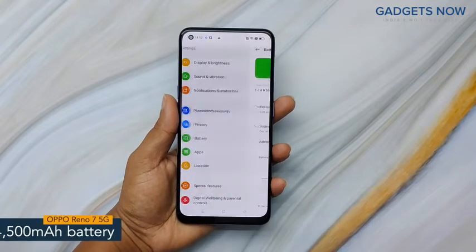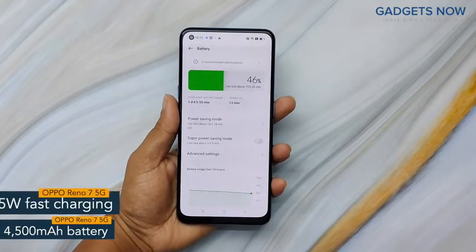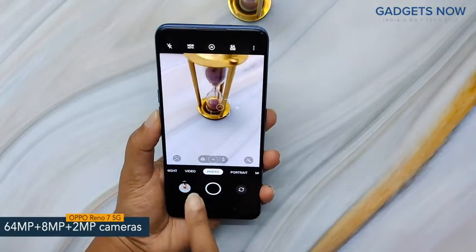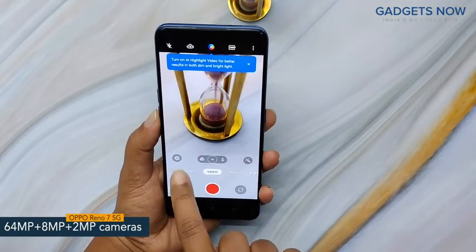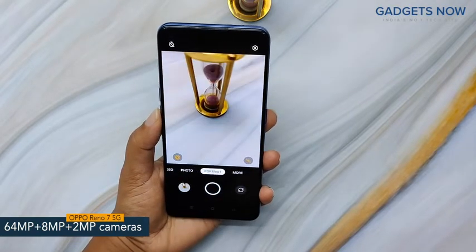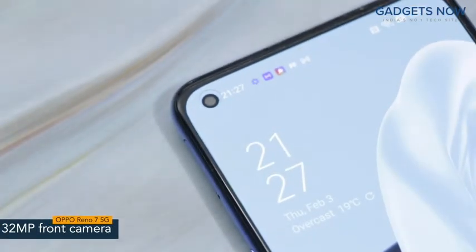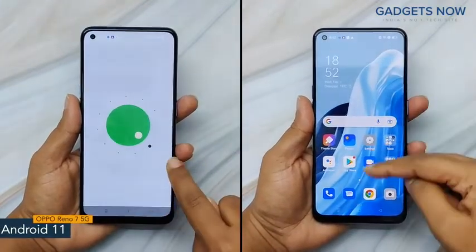OPPO Reno7 5G offers a 4500mAh battery powered by a 65W SuperVOOC charging facility. Coming to the camera specs, the phone features a 64MP triple camera setup and includes a 64MP primary camera supported by an 8MP ultra-wide-angle camera and a 2MP macro camera. Also, the phone offers a 32MP front camera. The software version of the OPPO Reno7 5G is Android 11 with ColorOS.